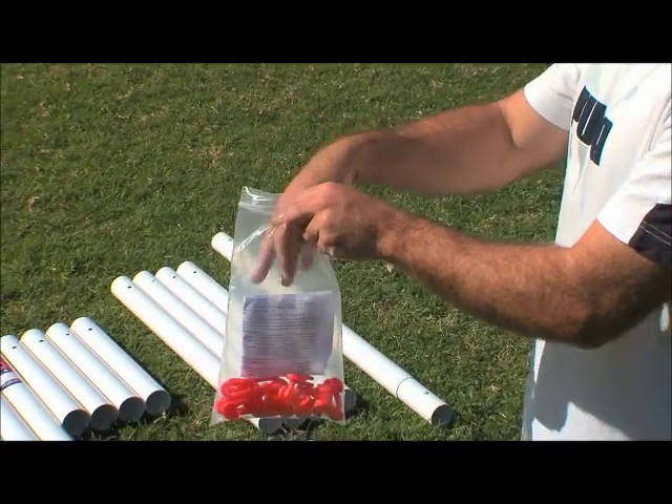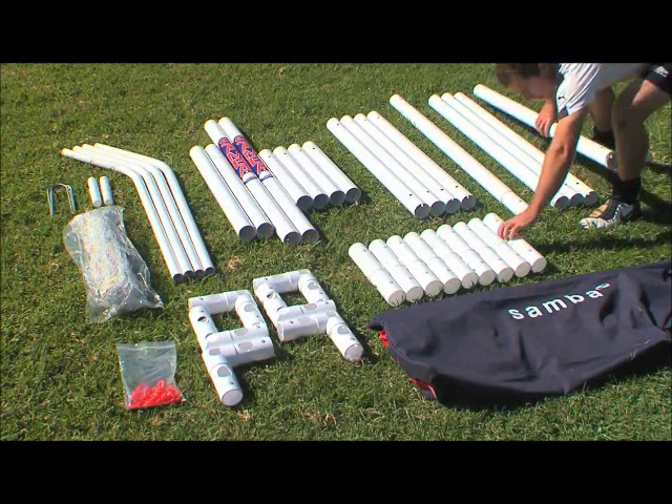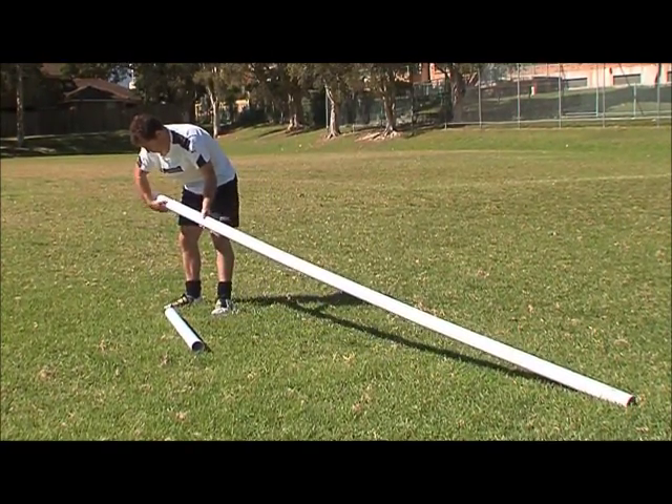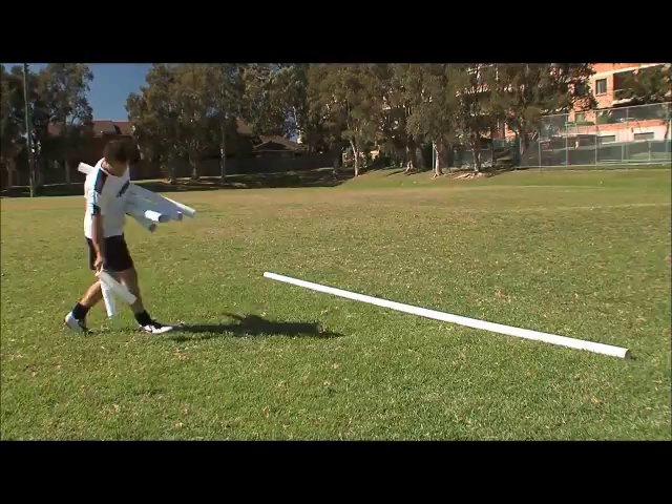Lay all the components of the Samba Goal together using the supplied instruction sheet. Using the connector joints, assemble the back base bar with the components labelled Anchor Here.